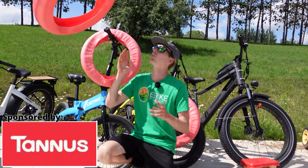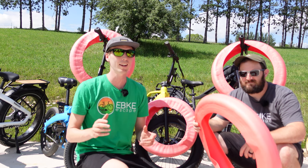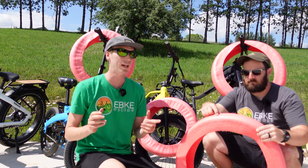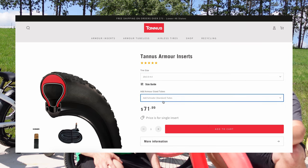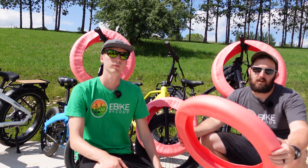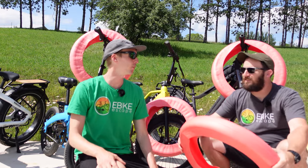This video is sponsored by Tannus. Getting flats on an eBike can be especially difficult to fix, so why not help prevent them in the first place? Tannus Armor Inserts go inside your tire, providing 15 millimeters of protection at the base and 2 millimeters on the sidewalls. Simply go to their website, type in your tire size, and it spits out the liners you need — don't forget the tubes. We've negotiated a discount code for eBike Escape viewers; it can be found in the description below. Thanks to Tannus for sponsoring this video.